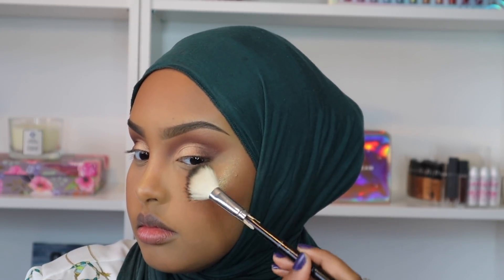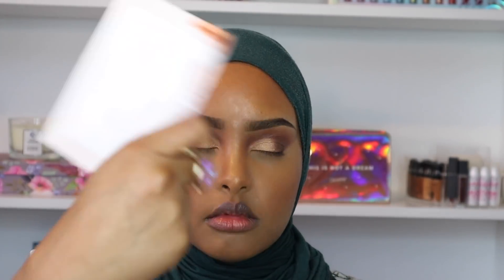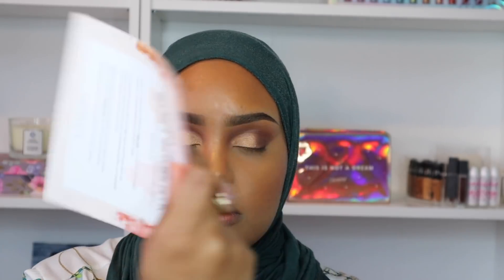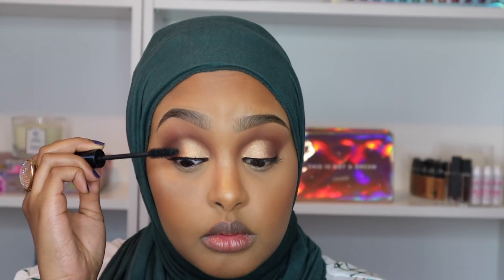Now I'm going to set my face using the Too Faced Hangover Setting Spray. I always like to do this before I put on my mascara or lashes so I don't risk getting them wet or smudging. I love this setting spray because not only does it hold all my makeup in place, it gives me hydration and keeps me from looking dry throughout the day. Definitely recommend for dry skin.